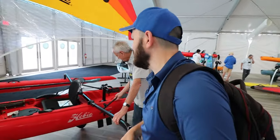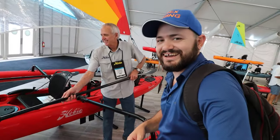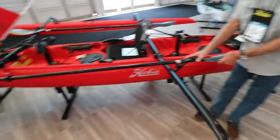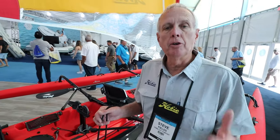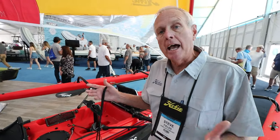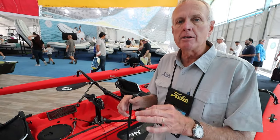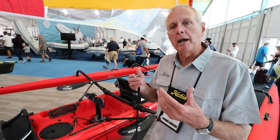Even 10 minutes is nothing by today's standard. Because the Tandem Island is just over 18 feet and just over 200 pounds — and that's all up, that's with the ammas, the akkas, the seats, and the drives. Naturally you can remove those for transporting the boat. We make a nice set of dollies to move back and forth.